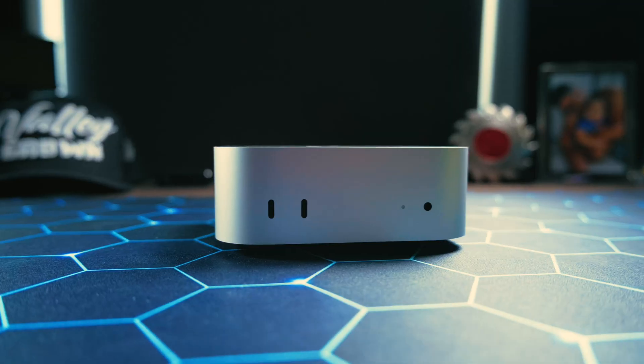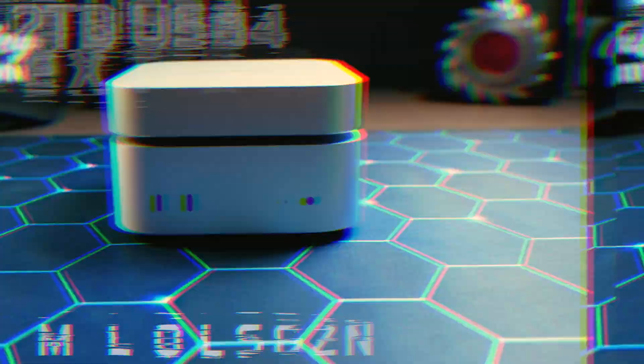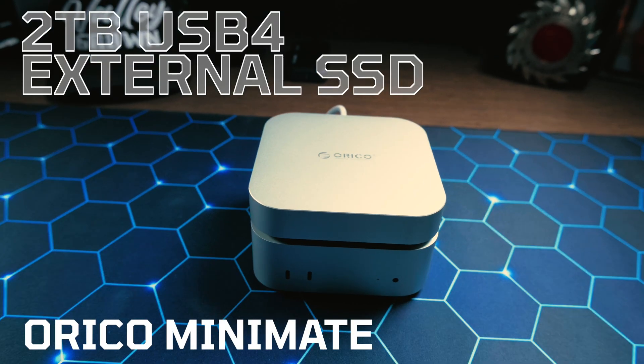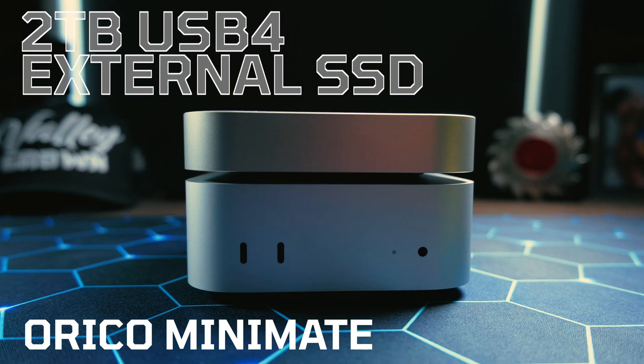If you own a Mac Mini M4, there's a tiny upgrade that I think could change your workflow in a really good way. This is the Oracle Mini Mate, a 2 terabyte, 40 gigabit a second external SSD. It sits right on top of your Mac like it was always meant to be there.